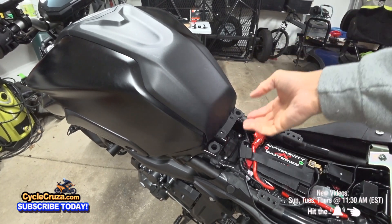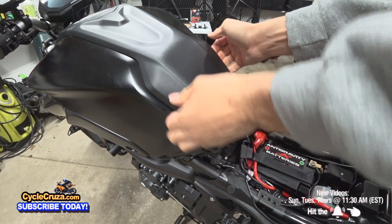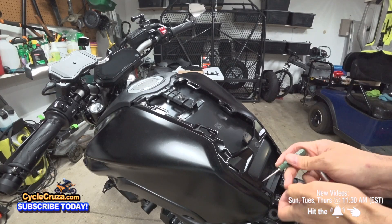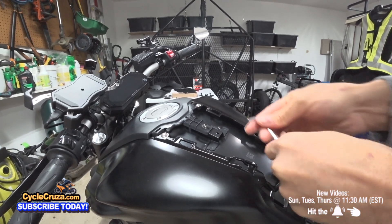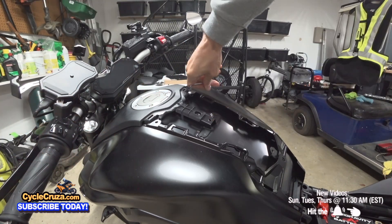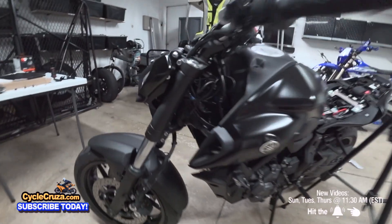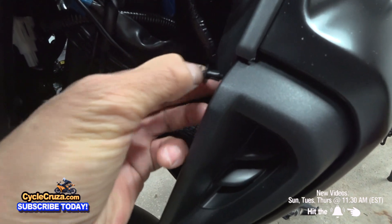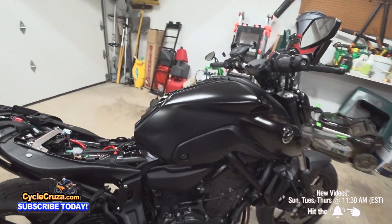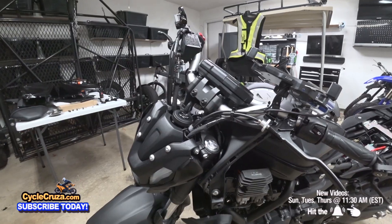Then take this piece of plastic here — just lift up carefully using your fingers on the side. You've got a push pin in there — lift up. You've got a bolt here. Make sure you remove the spacer, then there are two bolts up here and a push pin — take your finger and pull that out, same on the other side. Go ahead and remove both sides, then remove these two side bolts and the spacers on each side too.